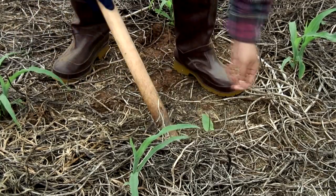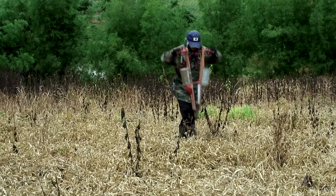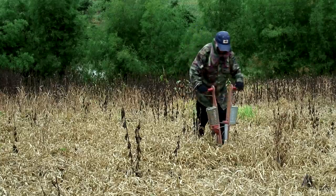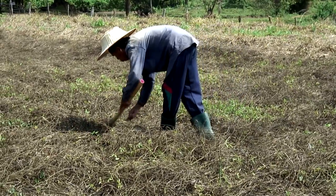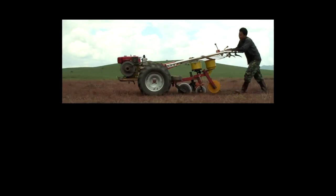Manual sowings are realized using bamboo sticks or hand jab seeders. They can be mechanized using equipment adapted to the various farming conditions.